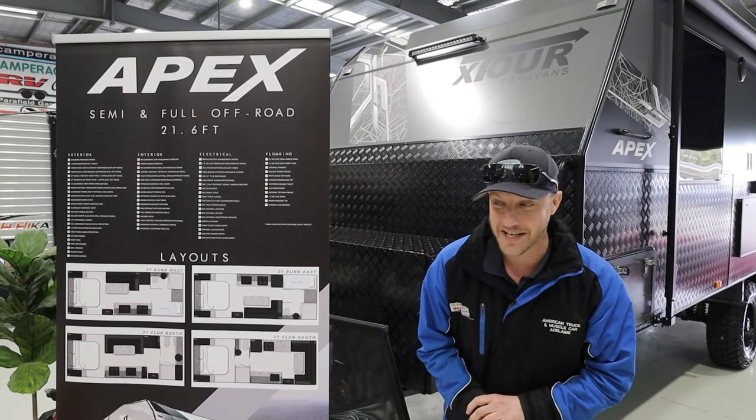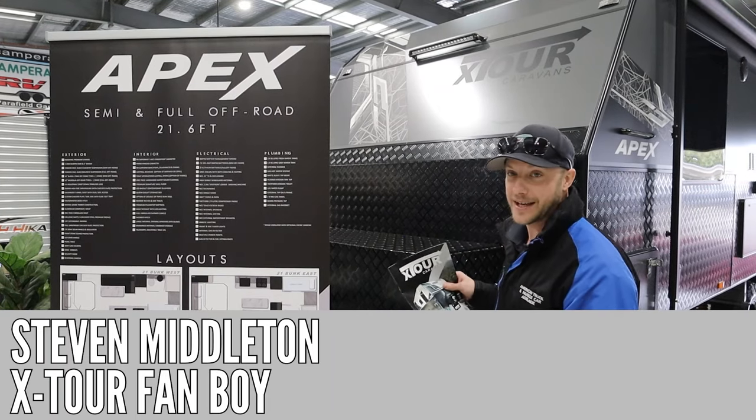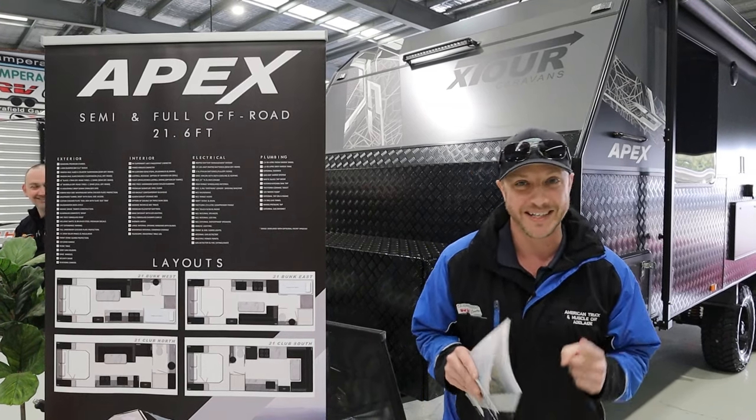Hey folks, welcome back to Camper Agent TV, and I am so excited today to bring you the X-Tour Apex — 21 foot 6, centre en suite. Let's go check it out.